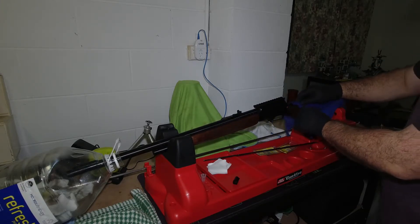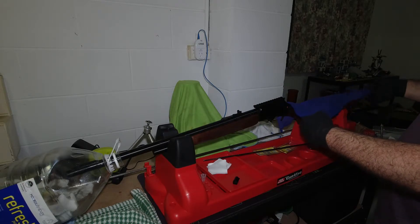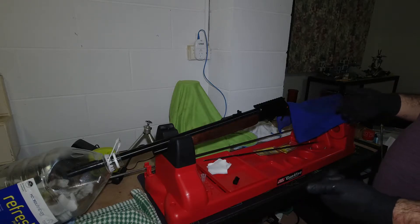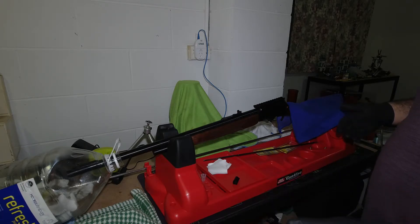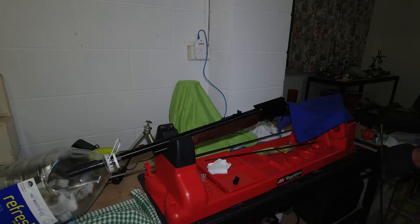For the Australians watching this, the Helmar stuff works better than the Vortex Eliminator in my opinion. It works faster and it's $13 for half a litre compared to $60 for 473 ml of the Vortex Eliminator. Plus it's Australian made.